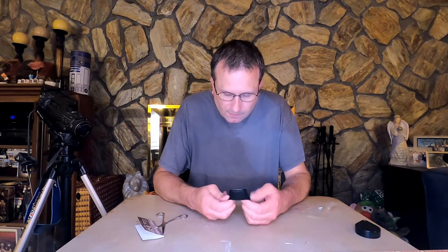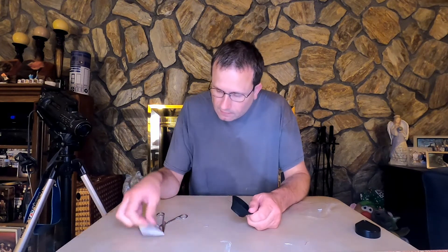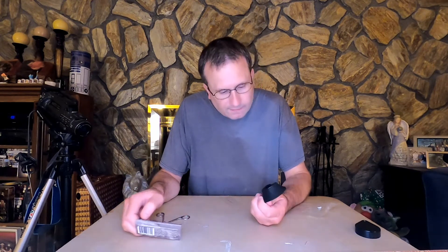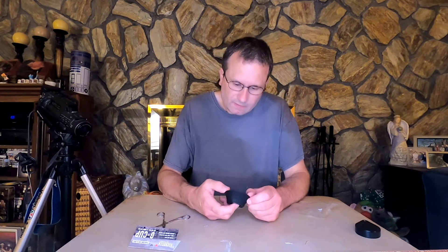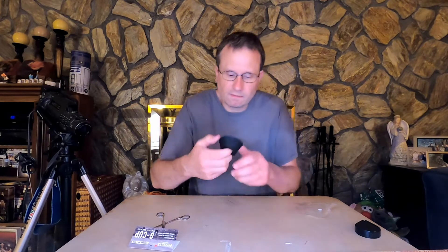It does feel like a pretty good silicone or rubber, or whatever it's made out of — it doesn't really say. It's kind of big.